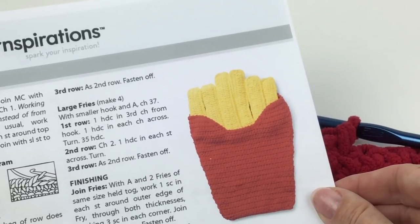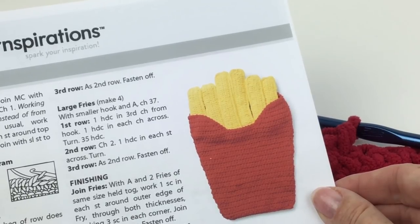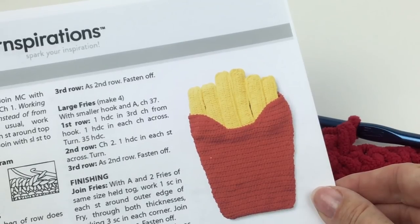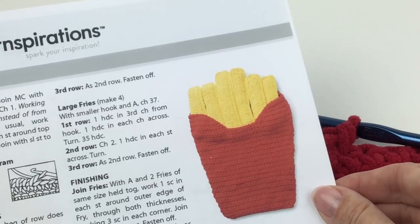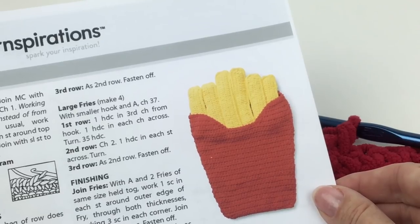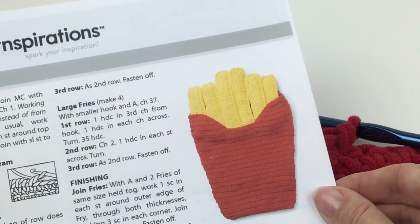Thank you so much for joining us here on Yarnspirations.com for the Small Fry Crochet Sleep Sack. I'm Mary Beth Temple for Hooked for Life. We look forward to seeing you again real soon — please don't forget to subscribe to the channel and like this video. We put up fresh content every week. Bye-bye.